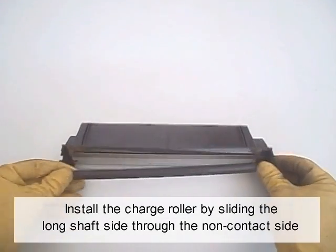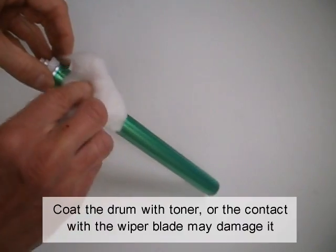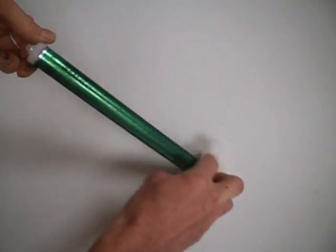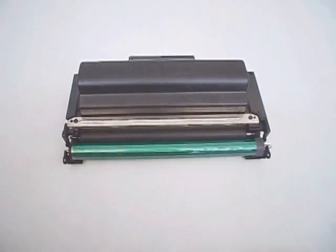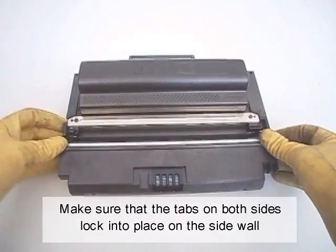Install the charge roller by sliding the long shaft side through the non-contact side. Coat the drum with toner, or contact with the wiper blade may damage it. Install the drum, then install the waste hopper onto the supply chamber. Make sure the tabs on both sides lock into place on the side wall.